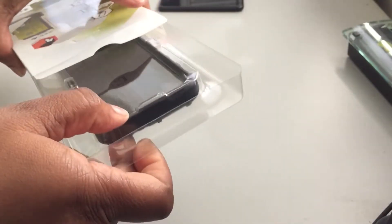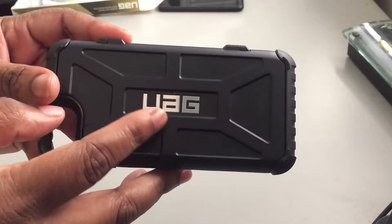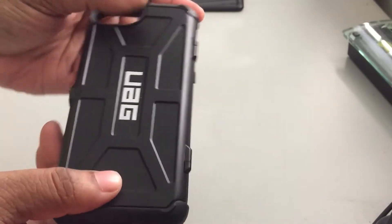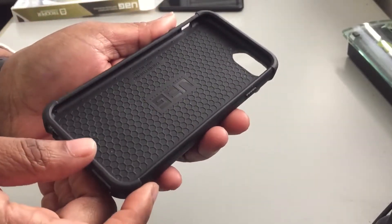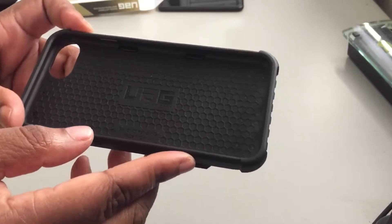So without further ado, let's go ahead and take it out of the package for you. Here it is — on the package you have UAG on the front, very nice. This case is hard, guys. It's been military drop tested and everything. On the inside you have a honeycomb shape and UAG branding inside.